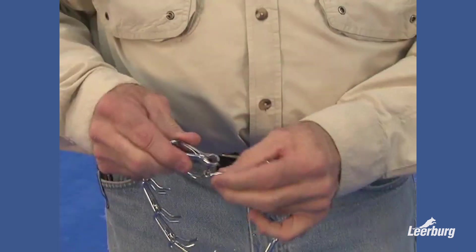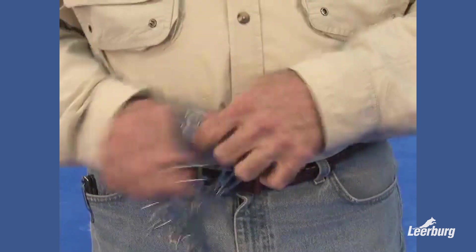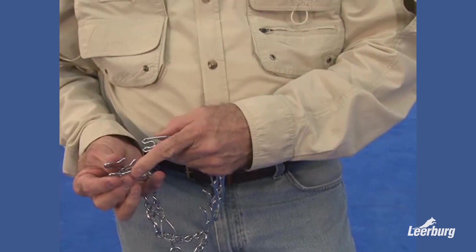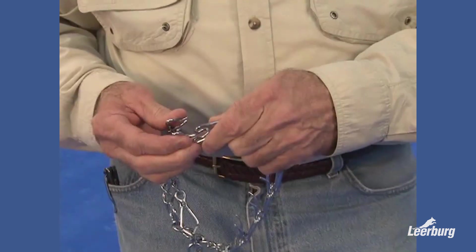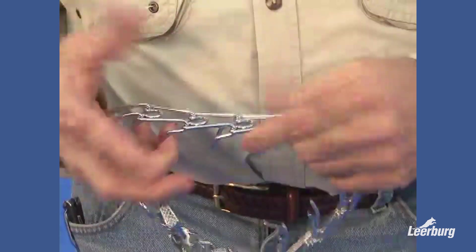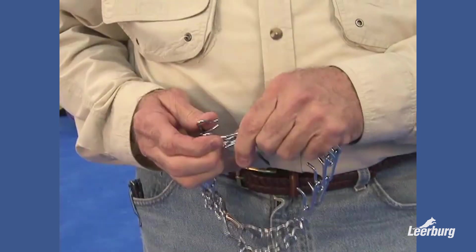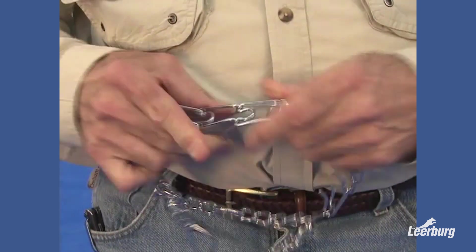My advice is: if you're going to use a prong collar, learn how to put it together. It's not a big deal to put a prong collar on. You take one of the prongs and put it through the hole here. Once it's through the hole, you put pressure on the other prong to put it together. It can be taken apart at any place along the collar. You put this side in the hole, push the other side in and it's together. That's a far more secure collar than these quick-release styles.